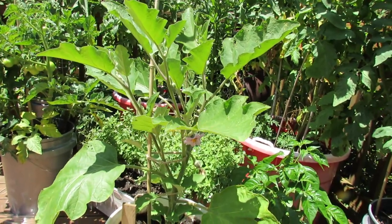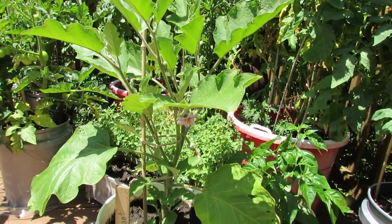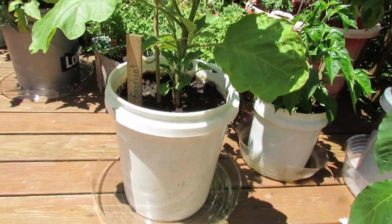Welcome to the Russet Garden. Today I want to talk to you about growing eggplant in containers. Eggplant is a great vegetable that does very well in a container. This is a five-gallon container.